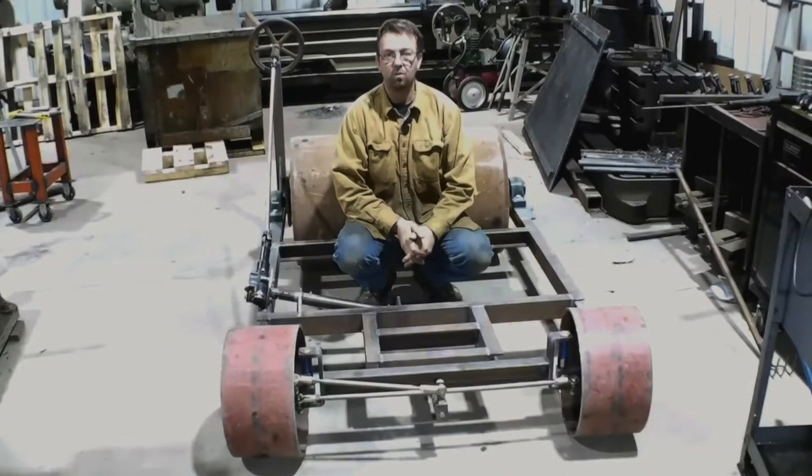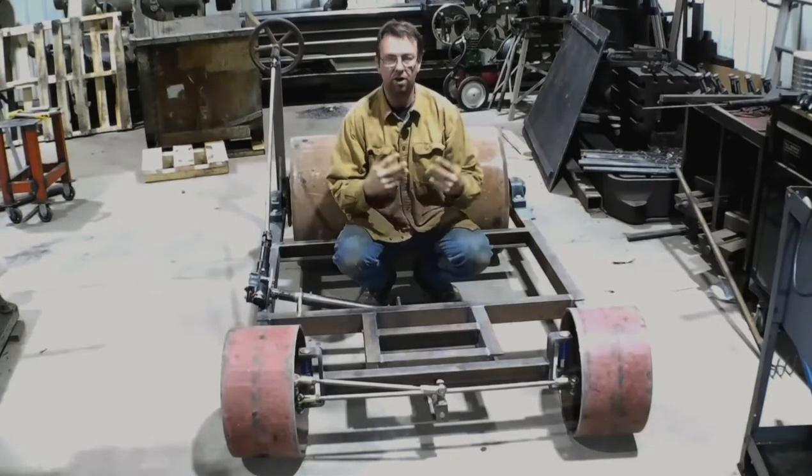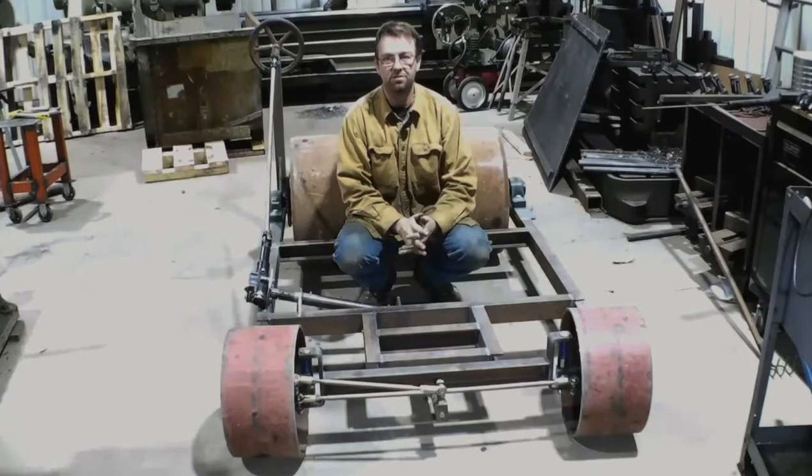Hello! Welcome to Topper Machine. This is an update video of our gray drum drive garden tractor.